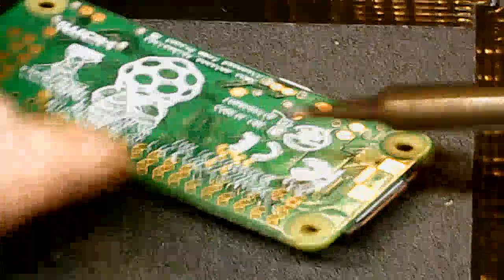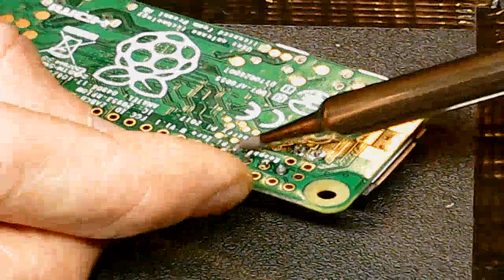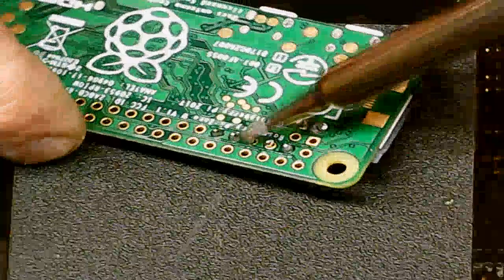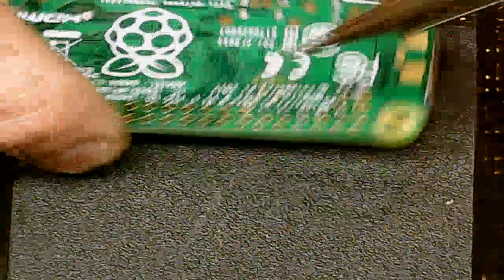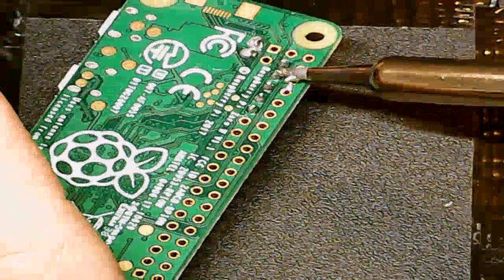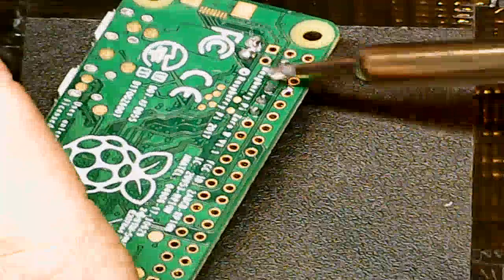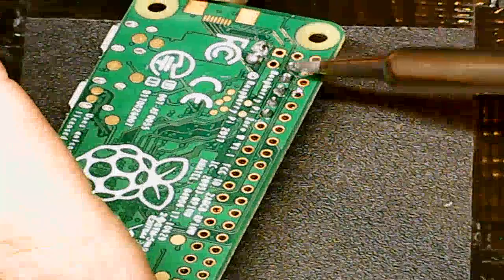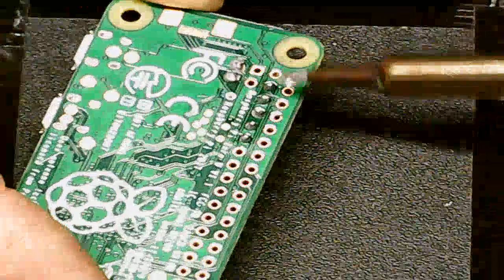The solder I had been using was a cheap solder from halfway around the world and I had to get some more solder because the cheap solder doesn't work — it's not good. This solder is much better. I think I need to find a different tip on this soldering iron because this tip is too big. It's hard to get in there. It could be better.